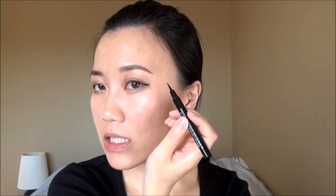I pull the liner towards the inner corner but don't go all the way in because my two eyes are actually different shapes. If I do my liner all the way in and very thick, it makes the difference much more obvious. So I focus my liner on the outer corner, extending past my natural eye shape, pulling it down to around the middle but not all the way to the inner corner. If you need to fix the edges, do that now.